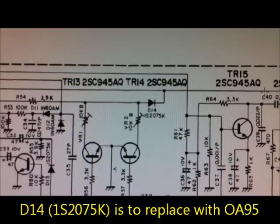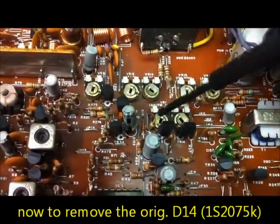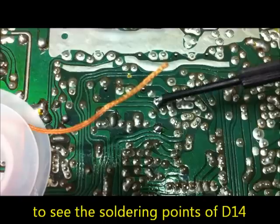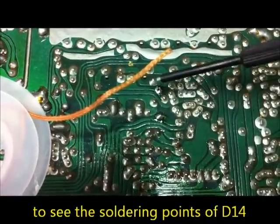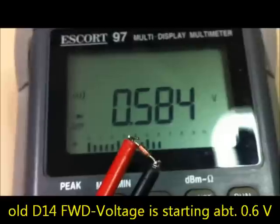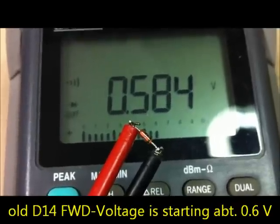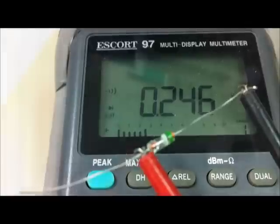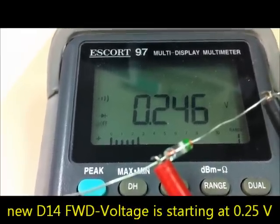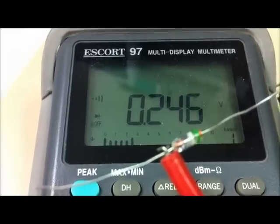We must replace it with a germanium rectifier like the OA95 or 1N60. Now we remove D14 — this silicon rectifier for S-meter indication. The soldering points are here and here. This is the old silicon rectifier 1S275. Its forward voltage starts at about 0.584 volts — very high. This is the germanium rectifier OA95 — its forward voltage starts at about 0.246 volts, which is needed for low signal indication.